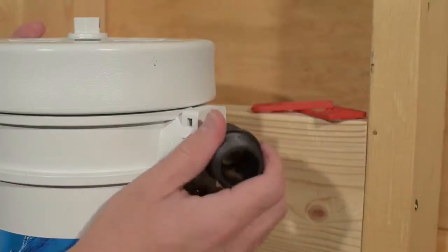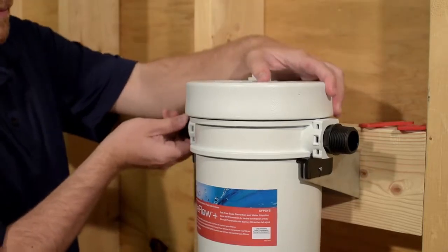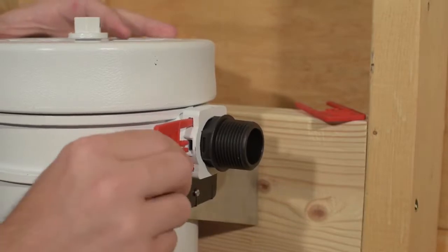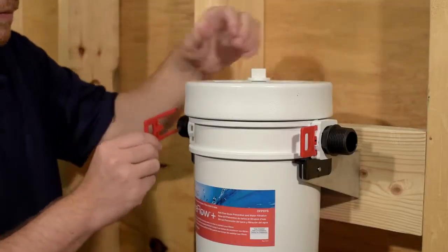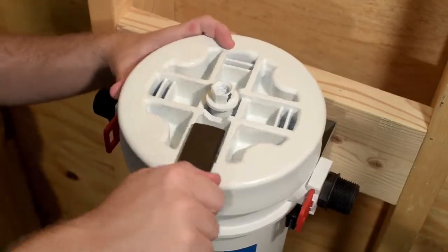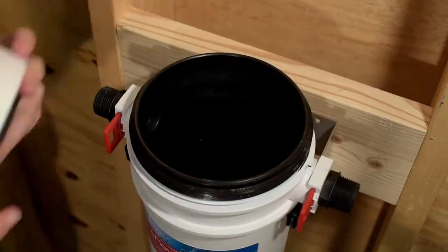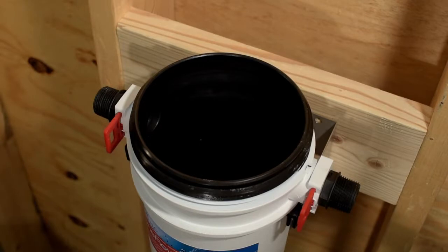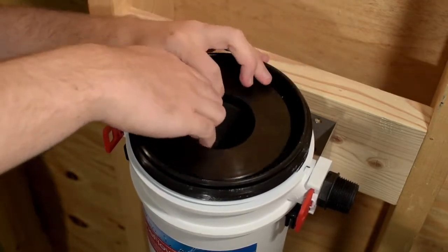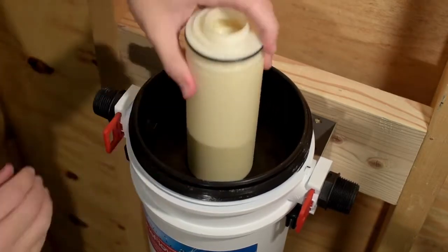Attach the MPT adapters to the housing as demonstrated. Use the locking pins to secure the adapters in place. Insert the carbon filter into the housing. Insert the OneFlow Plus cartridge into the center of the carbon filter.